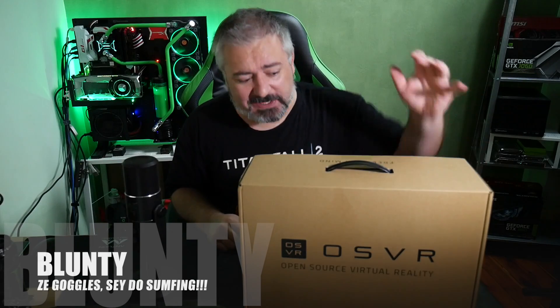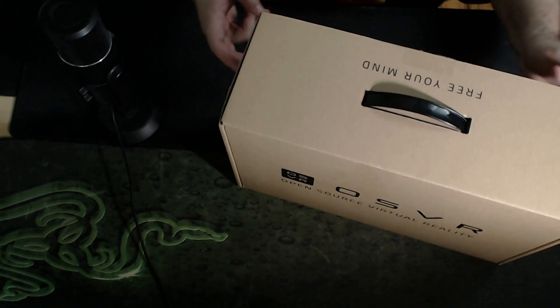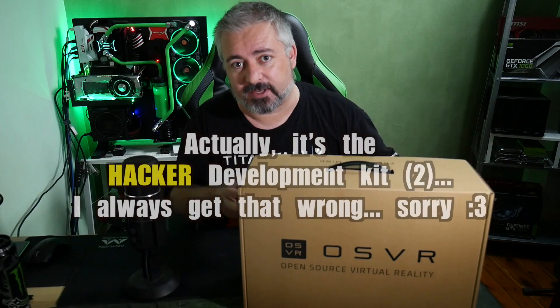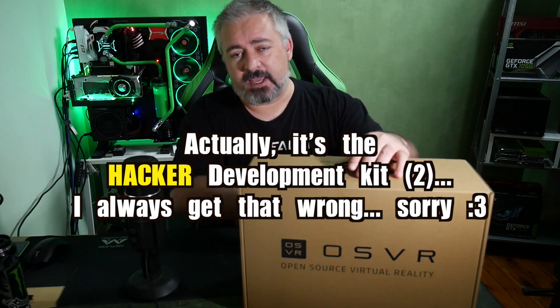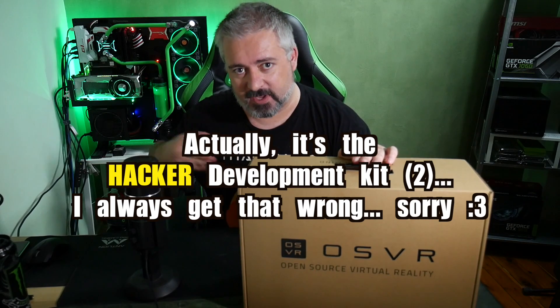Hello again, I am Blunty. This is OSVR — specifically the HDK2, the Hardware Development Kit 2. If you don't know what OSVR is, it is Open Source VR, Virtual Reality.